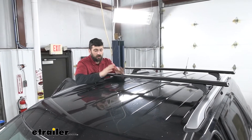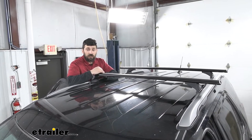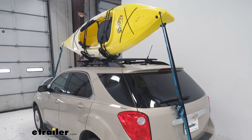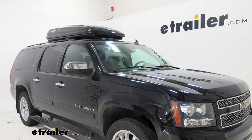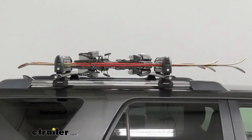Adding a roof rack to your Explorer is a great versatile option. It's going to allow us to do many different things. We can pretty much carry anything we want up here — kayaks, a cargo box, or even a bike rack. We're going to have endless possibilities here with our roof rack.